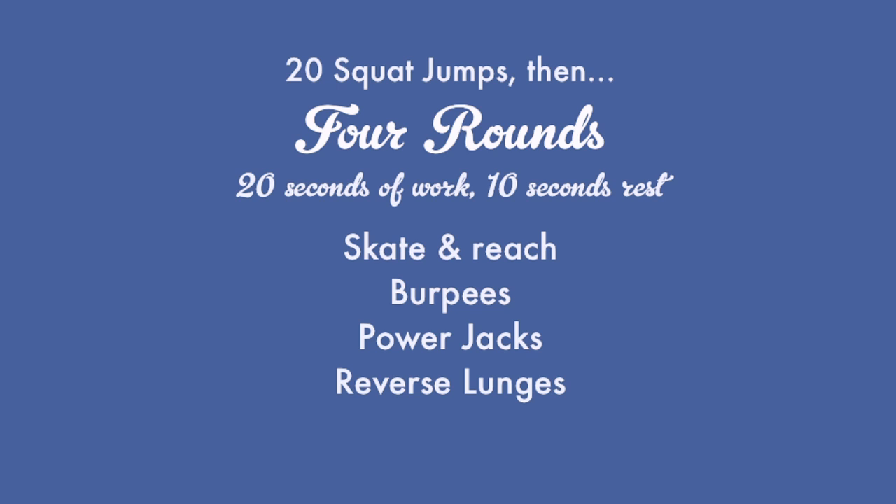We are going to kick things off with 20 squat jumps just to get our legs pumping. Then we're going to move into a Tabata-style workout — four exercises repeated in intervals of 20 seconds of work and 10 seconds of rest. We're going to do those four exercises two rounds through. That will take four minutes, then we'll get a minute of rest, and we'll do another two rounds through.